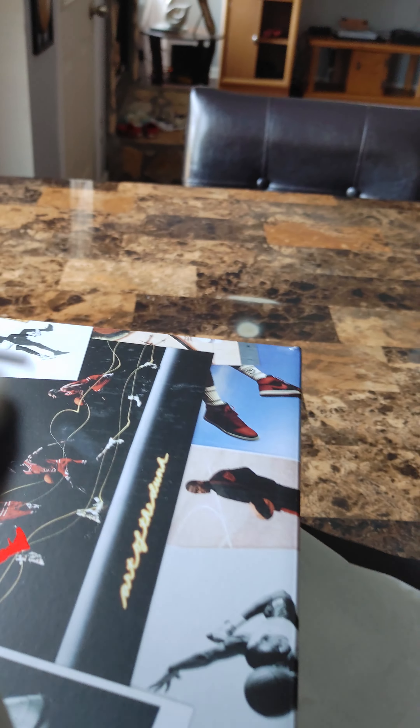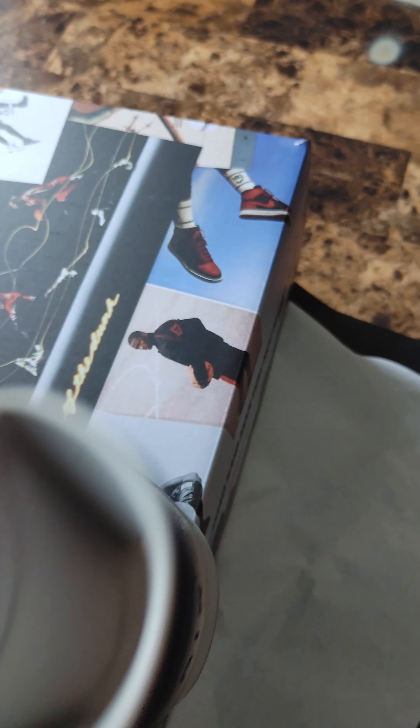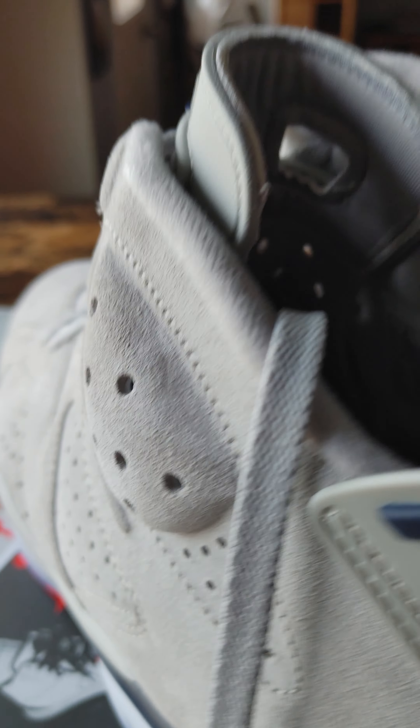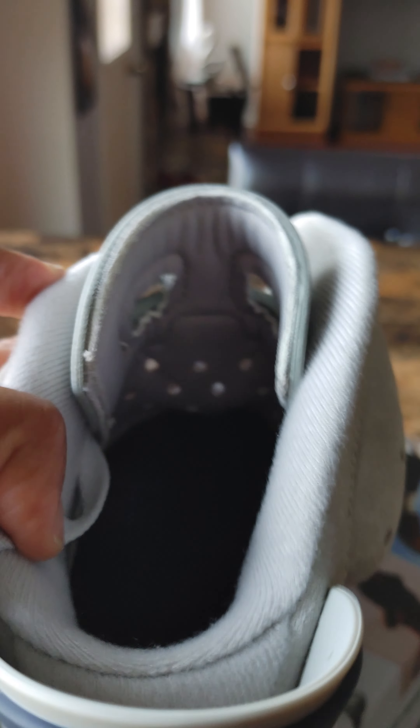Inside of the shoe — nice dark navy bottom. I personally like when shoes have dark colors because just white just doesn't look good to me on a lot of shoes honestly. I like when the interior is black and the sole is black, because then when it starts to peel and chip it just looks better over time — it just seems like they last longer.